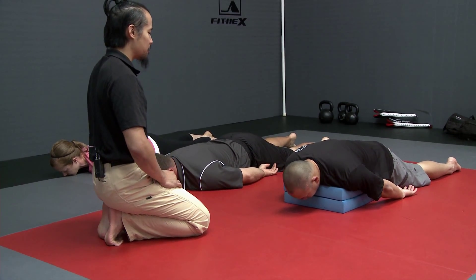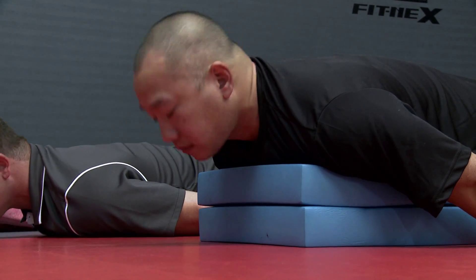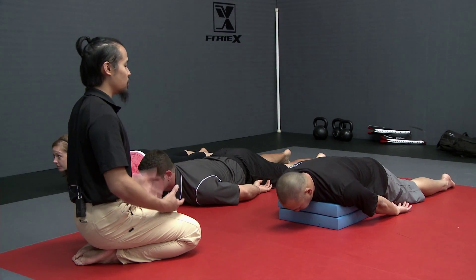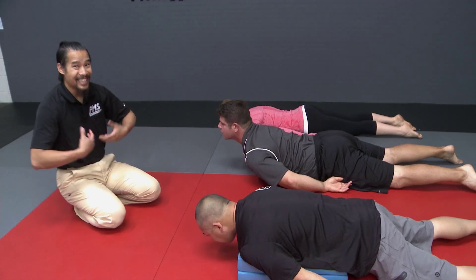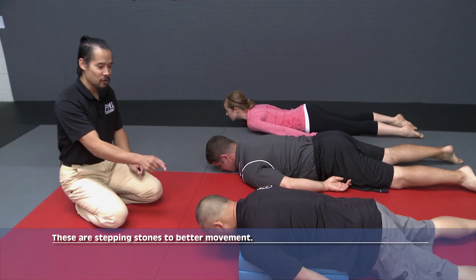From here, if he wants to lift the head up nice and high — for the patient, client, or athlete that has a hard time really coming back into cervical extension, really getting that neck to move, or getting that T-spine and chest to be able to move freely — this is a nice stepping stone to be able to use.